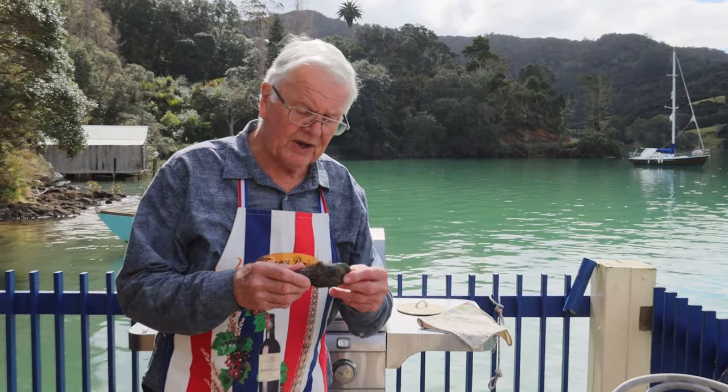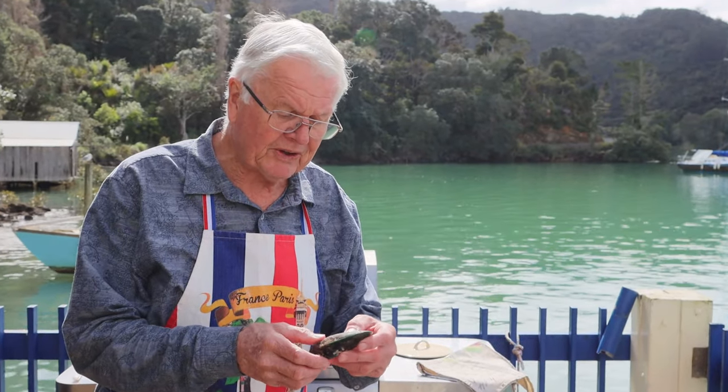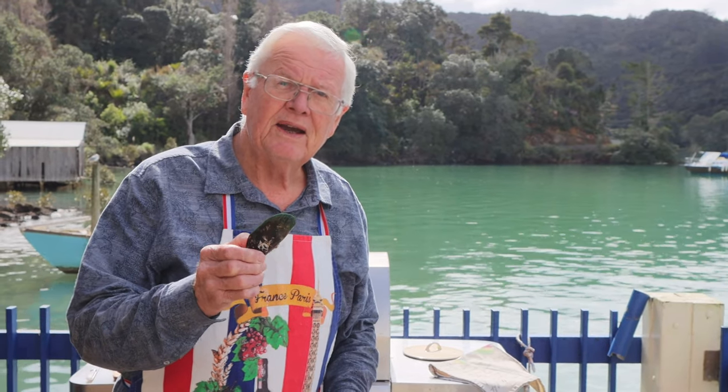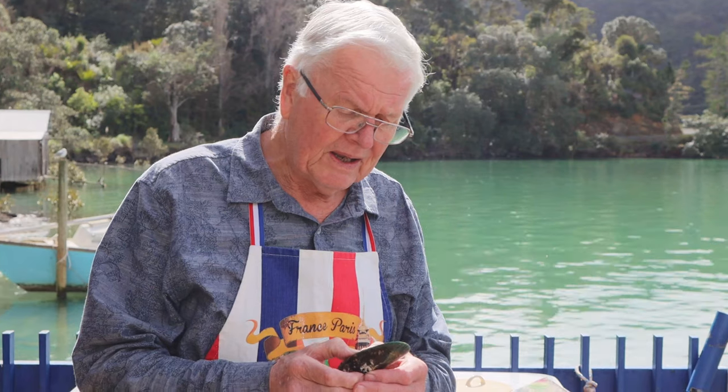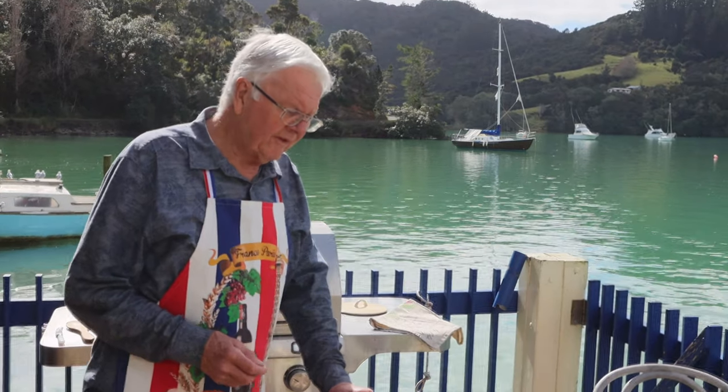You'll notice that the size of these mussels is about three times the size of the mussels in Europe. And that's one of the reasons why the way you cook them is a little bit different than the way you do typically in the European recipe.